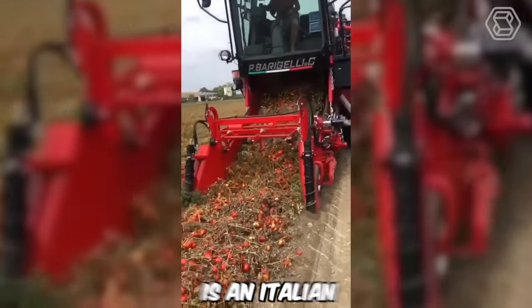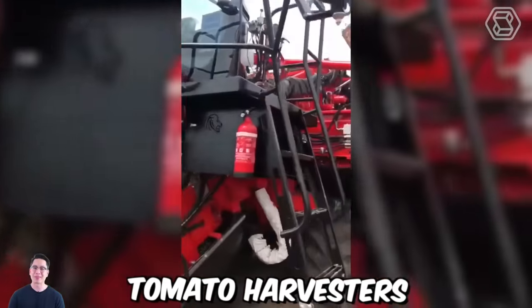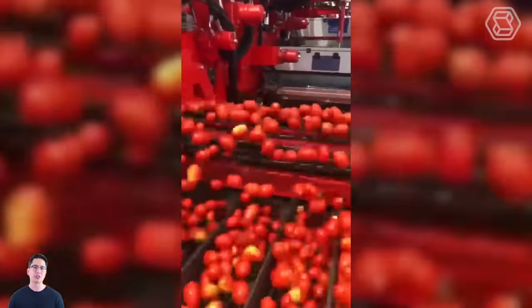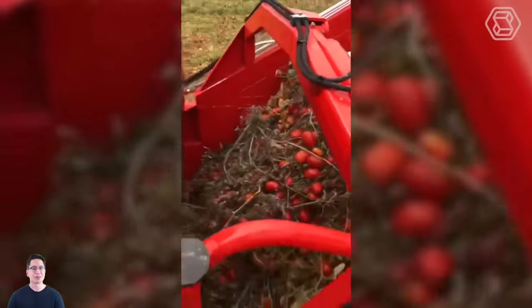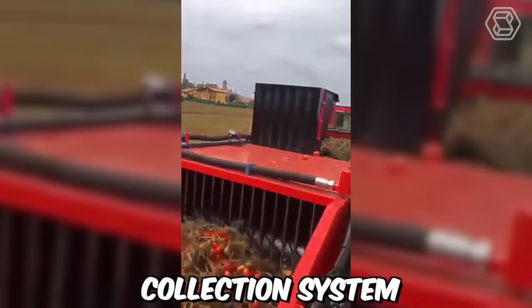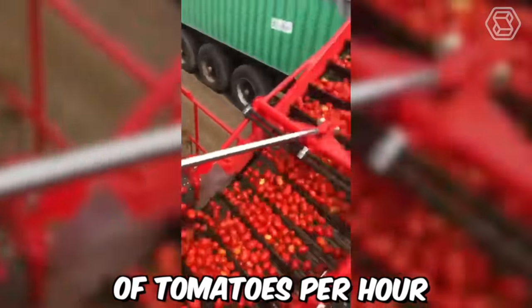P. Bargelli NCSRL is an Italian agricultural machinery manufacturer that produces tomato harvesters. Recently, the company conducted a field demonstration of its tomato harvester in Italy. The harvester is designed to be efficient, reliable, and easy to use. It has a self-propelled chassis that can operate in all types of soil conditions. The machine has a high-capacity collection system, which can handle up to 1,500 kilograms of tomatoes per hour.